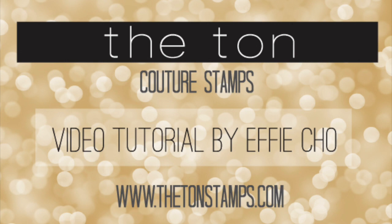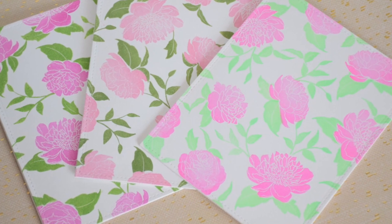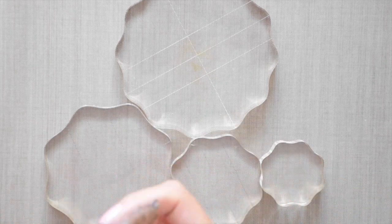Hey everyone, Effie here. Today I'll be using one of our new stamp sets from our third release. It's called Wild Peonies. Let's get started and make these cards that I just showed you.